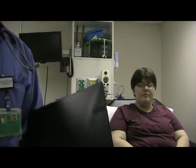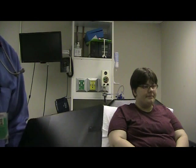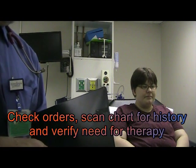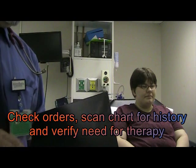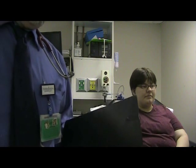This is the checkoff for acapella therapy. The patient has a little secretion problem and is not coughing very well. The patient is Valerie.